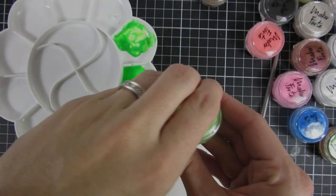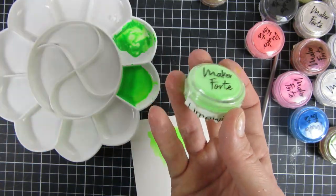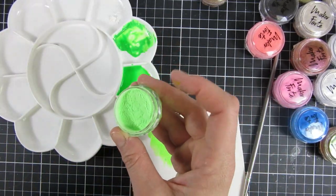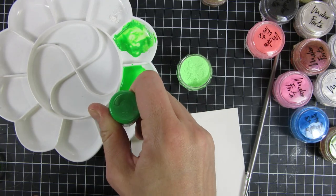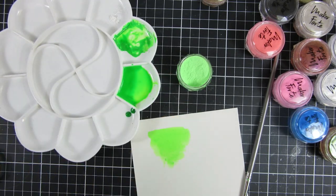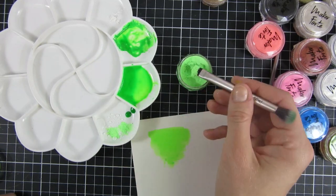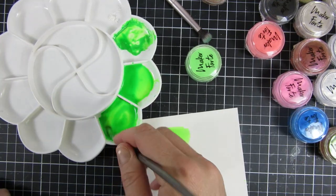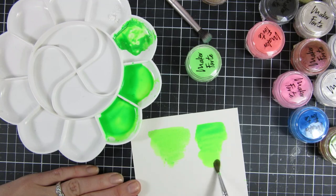I wanted to try how this would look together, so I brought in the Lime Wired Kaleidoscope powders. I think this is the first time I've ever used just this shade, so I was excited to see how it would turn out. I took my little brush and I'm just brushing it off on the back of my hand to make sure I don't have any contamination between colors of my Kaleidoscope powders.